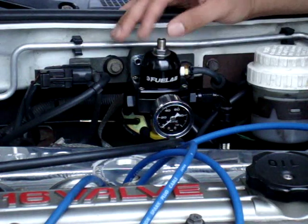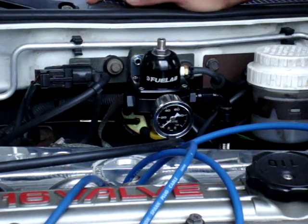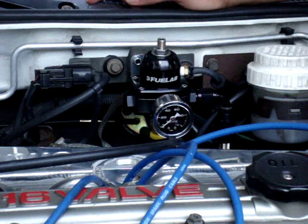You want to adjust the fuel pressure regulator. To do it, start your car and bring it to operating temperature so your car is pretty much warmed up.